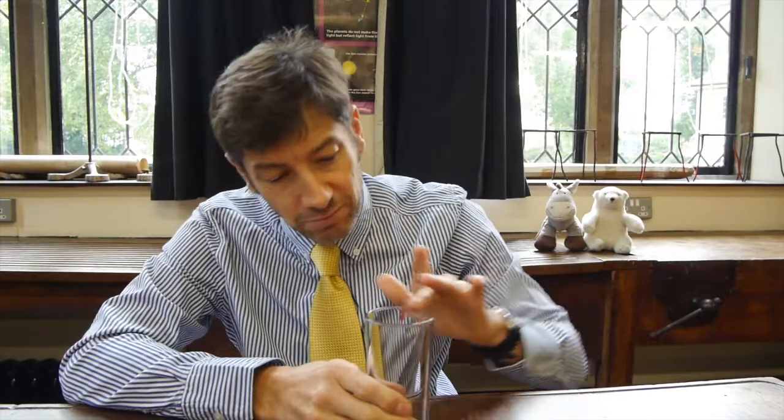Here goes for a really fun experiment. I remember my father showing me this when I was a boy — he used a shaving glass in the bathroom, some water, and a piece of paper. We're going to repeat that today, and you can try it yourselves. All you need is a glass with a smooth top, some water, and a piece of paper or card that can sit on top of the glass.